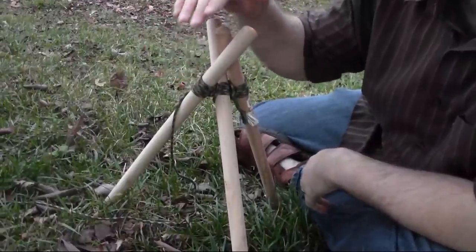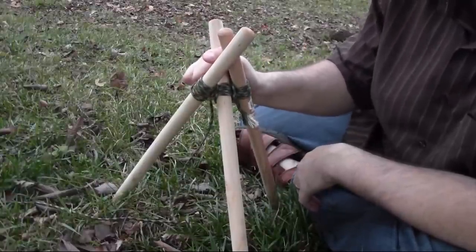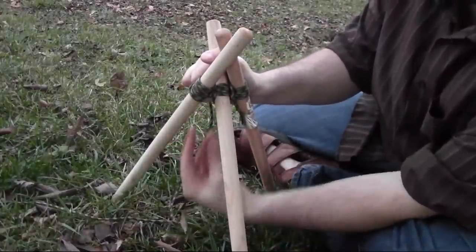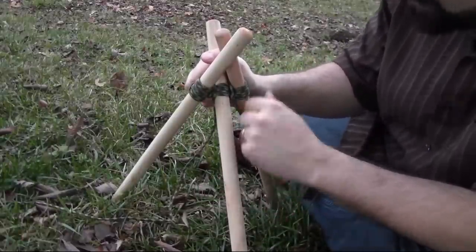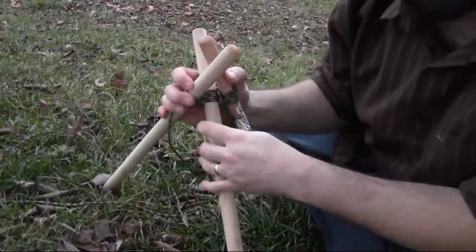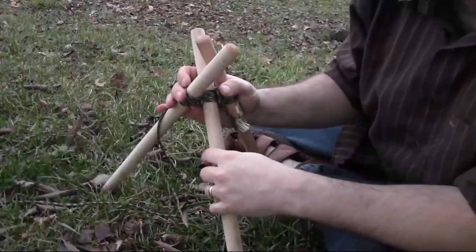This is just a few dowel rods and some paracord, and I want to show you how to do this because I find these can be really helpful whenever you're camping or backpacking. Tripods are just incredibly strong and useful for so many things — get them big enough and you can hang stuff over your fire, hang heavy objects off the ground. Get small ones like this, build a few of them, and you can build frames for other things. I'm going to go through on a small scale, then show you how I did it on a larger scale and just show you how strong these things actually are.